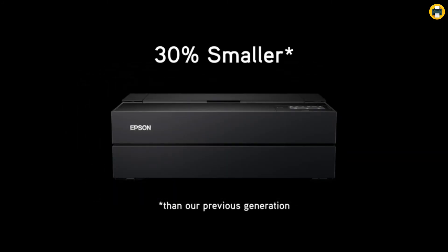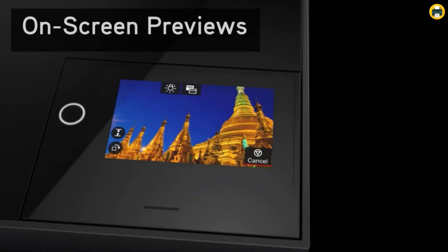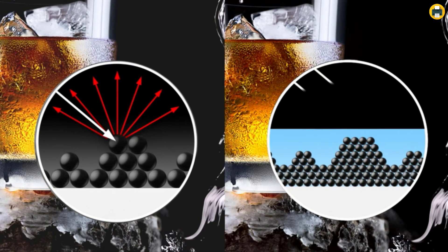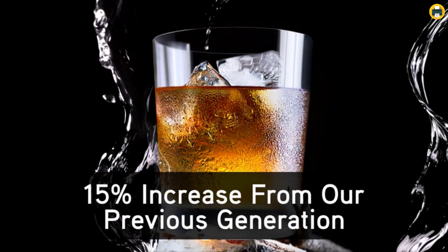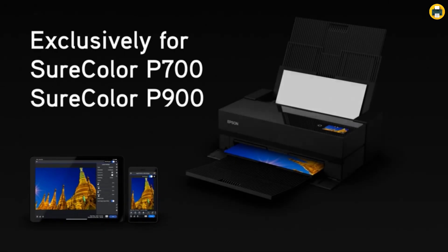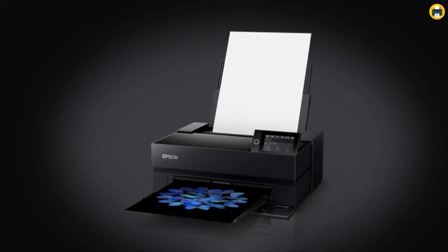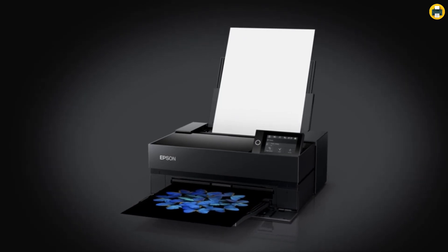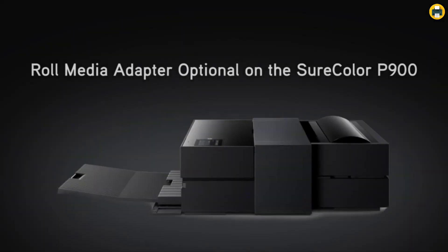The Epson SureColor P900 17-Inch Printer is perfect for professional photographers and graphic designers who need to produce prints with outstanding image quality, vibrant and rich colors, and consistency. The printer features an UltraChrome PRO-10 ink set with a wide color gamut, which allows for printing photos with accurate colors and stunning details. Additionally, the printer has no photo and matte black ink switching, meaning that both black inks are used simultaneously from the same set of nozzles for accurate blacks and reduced bronzing.